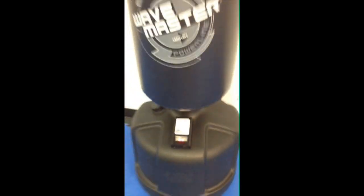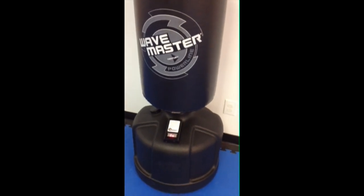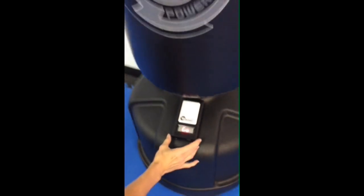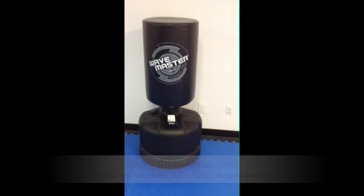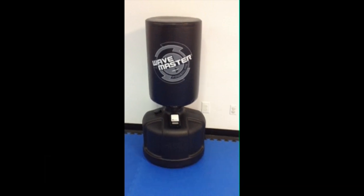STRIKEMETER is an excellent teaching and learning tool because as the instructor gives the student proper instruction on striking the bag, the student will receive immediate feedback. STRIKEMETER is an absolute blast to use. Everyone will love STRIKEMETER and you won't want to strike your bag again without it. Thank you.